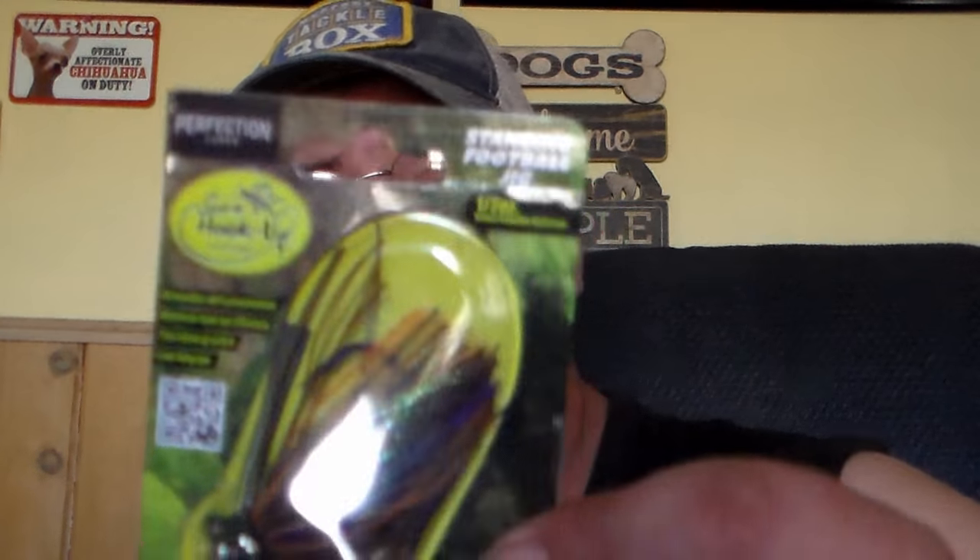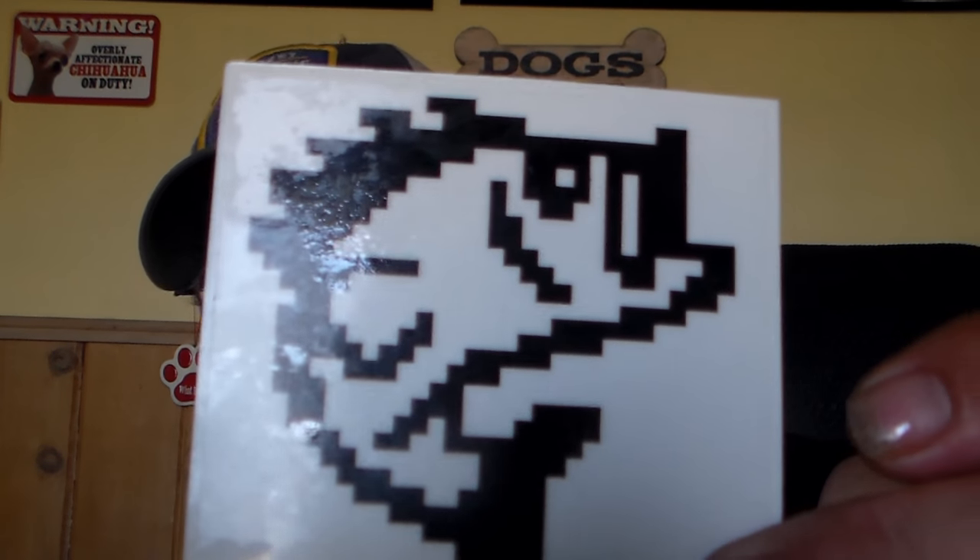Next one up is Perfection Lures football jig, priced at $5.99. It's half ounce, green pumpkin — a true stand-up jig. Fishing pro David Dudley. Then you get this month's t-shirt and sticker design for April 2018.